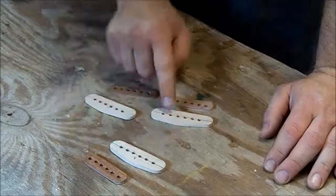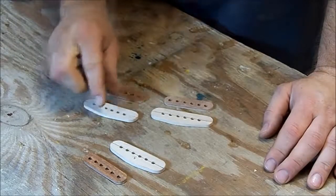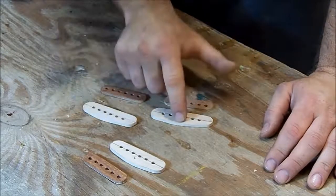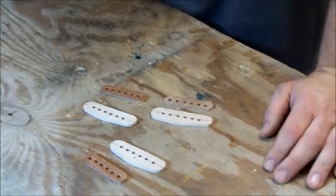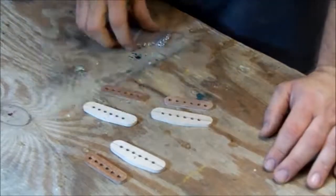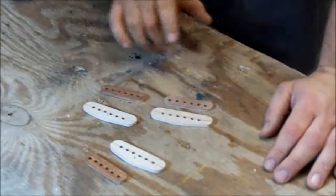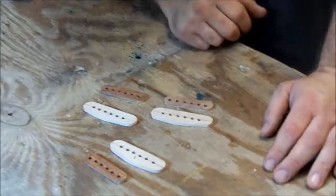So I got my holes drilled in the bottoms and I got my holes drilled in the tops. Now we're just going to come back through and drill a one-eighth inch hole in the bottoms in the center, and then two five-sixty-fourth inch holes so we can install these ferrules. Once we get those holes drilled, we can come back through, install the magnets, and get ready to put some sealer on them.